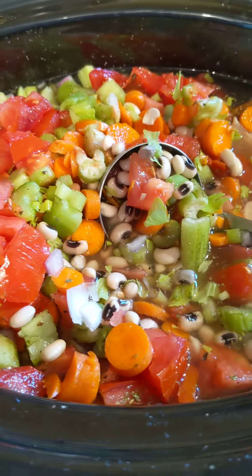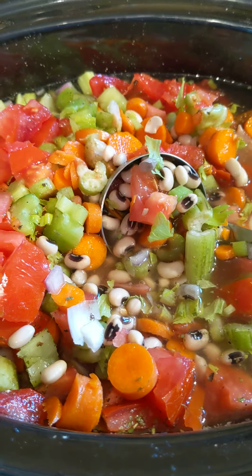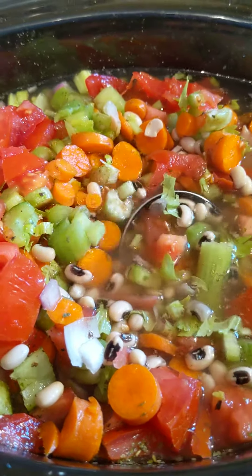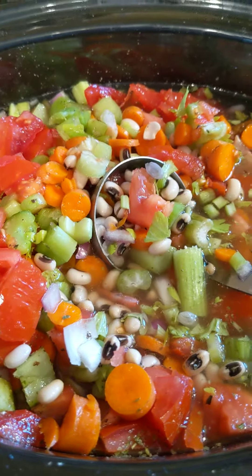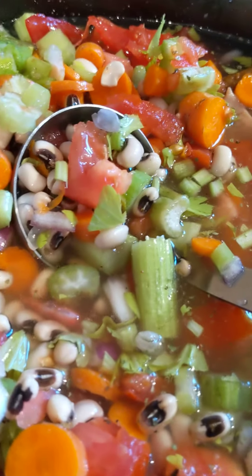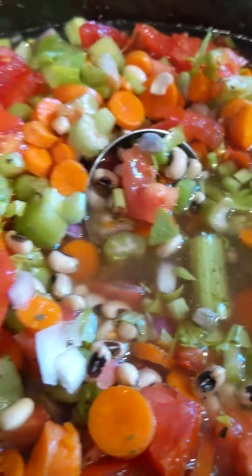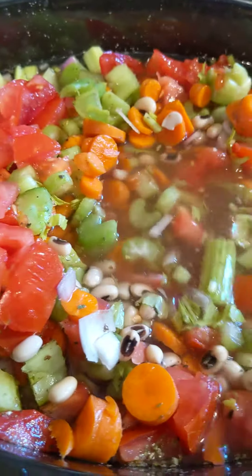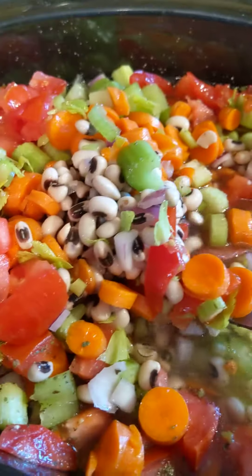We'll let this cook all afternoon. I'll get some cornbread going later and show you the finished product. I can tell you from this point, it smells so good. Look at those yummy ingredients — plus the essential oils I put in for herbal flavor are going to be remarkable.